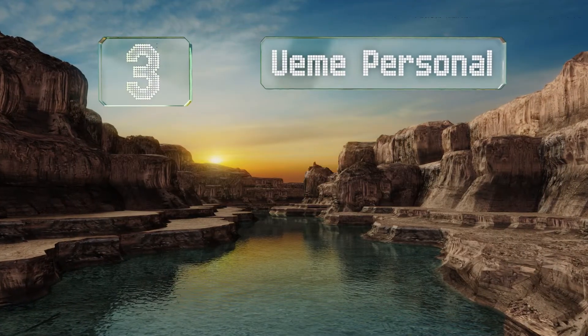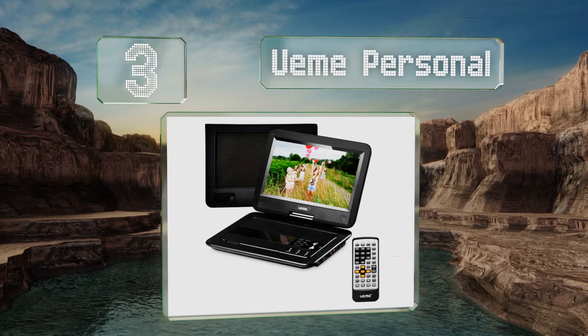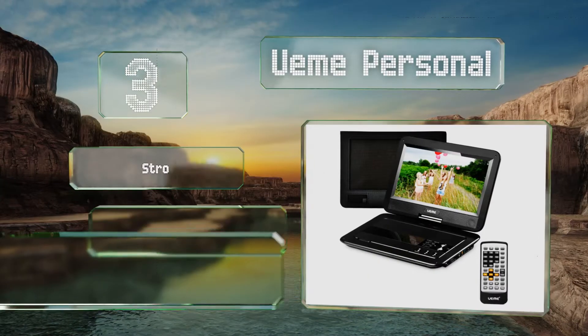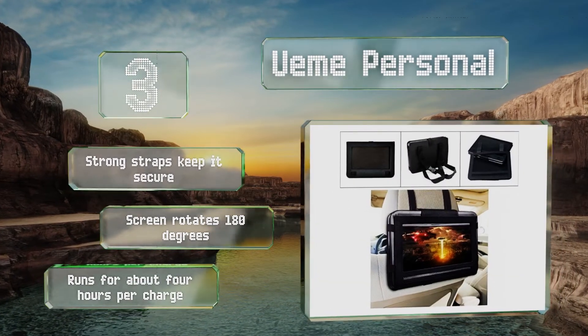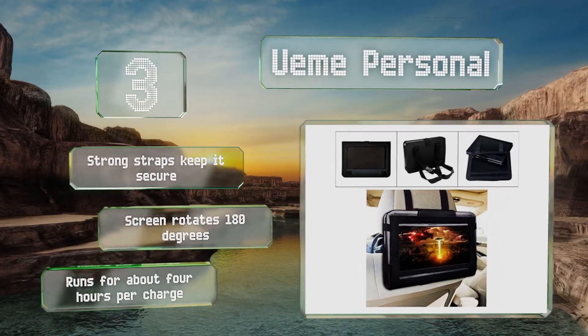Nearing the top of our list at number 3. Complementing the color scheme in your vehicle is simple with the UIM Personal, since it's available in black, blue, pink, and white. If you enable its memory function, you can shut it down when the ride is over, then pick up where you left off later on. Strong straps keep it secure and the screen rotates 180 degrees. It runs for about 4 hours per charge.